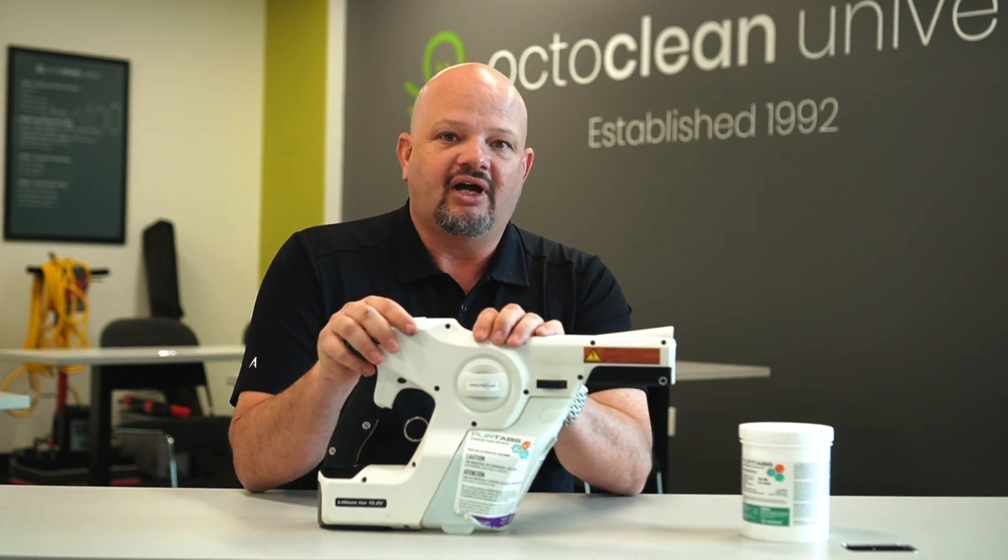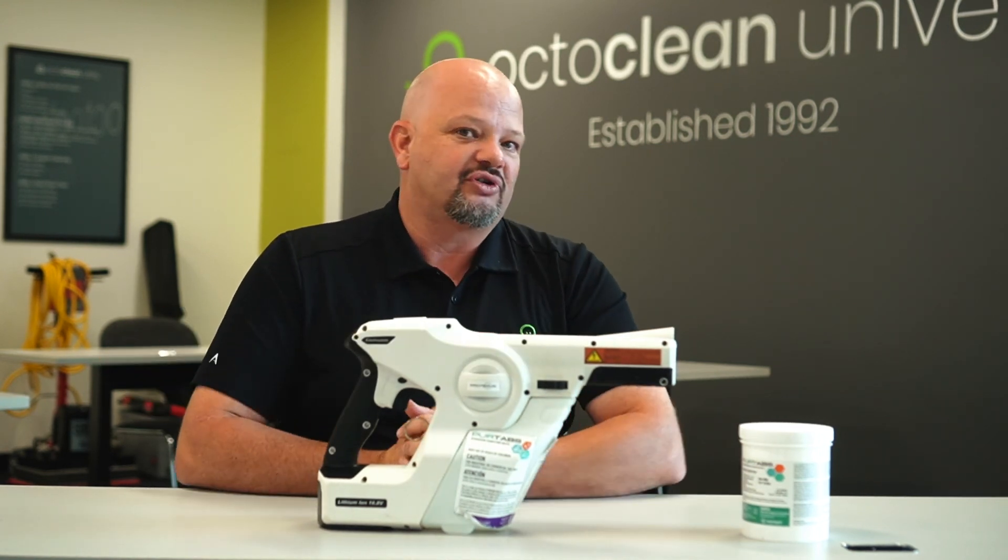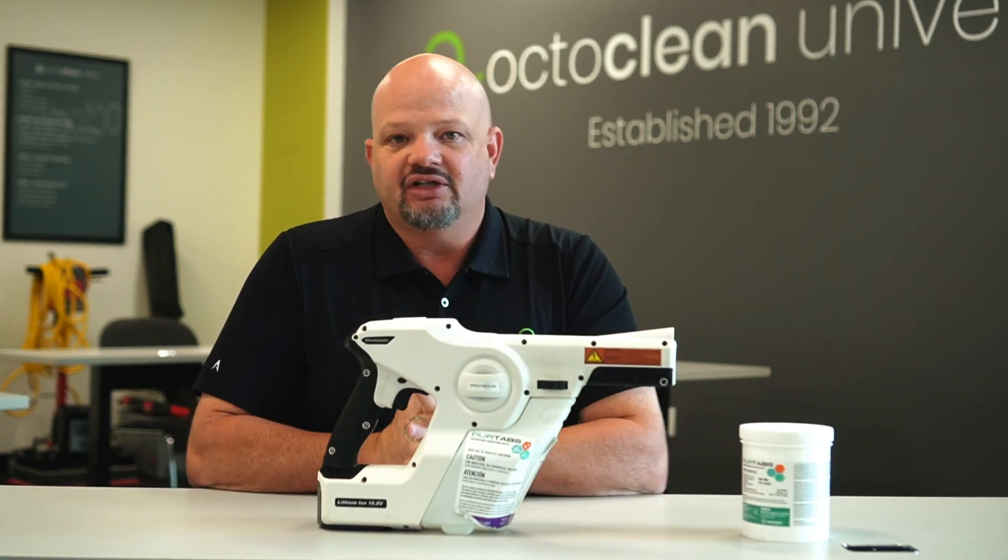This is a service that we provide, and cost-wise we're billing it per square foot, so depending on your facility would determine how much it would cost. If you'd like to know a little bit more, go ahead and give us a call or shoot us an email and we'll get right back to you.